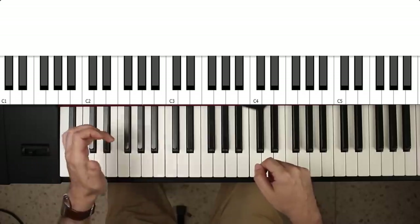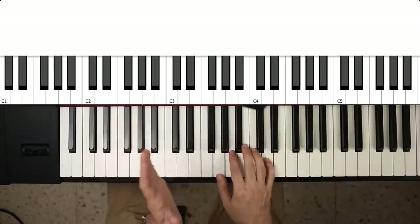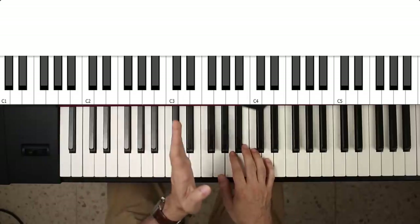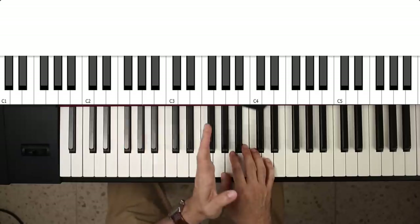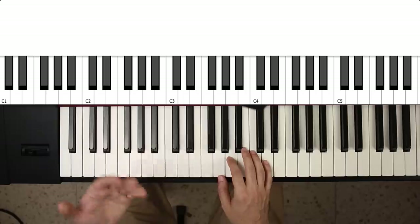Bending the string down also increases tension, so whatever you do you're always increasing the tension — it's like going a little bit up in pitch and then going back, a little bit up and then going back. That's basically the idea behind guitar vibrato playing.